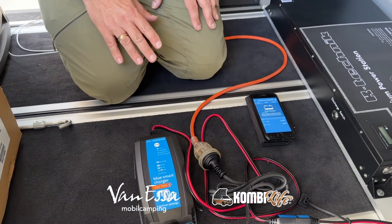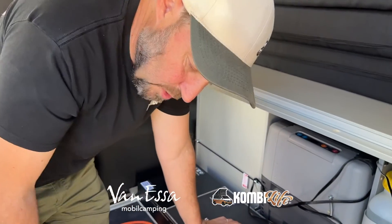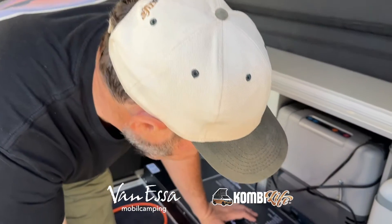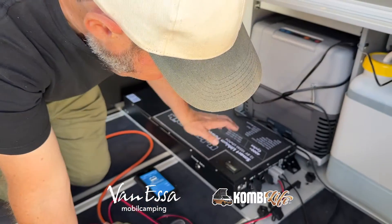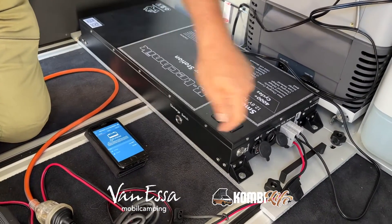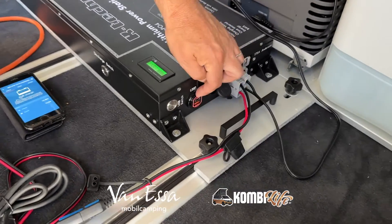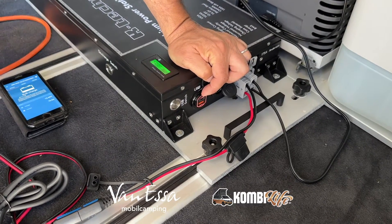I'm still not discharging from this battery. So with the discharge switch off and the USB switch off, it will still accept input charge but no output charge at this point — the fridge and kitchen are not on. So what I can do now is press discharge, press USB, the display comes on, the USB goes red, and we're ready to use.